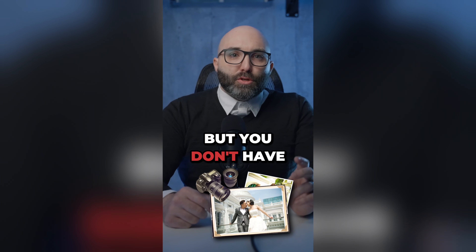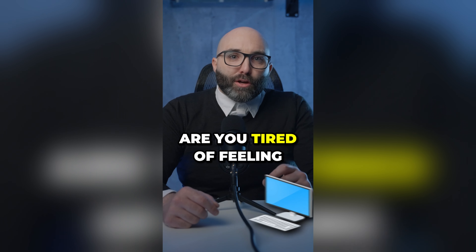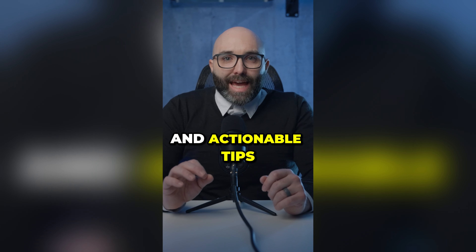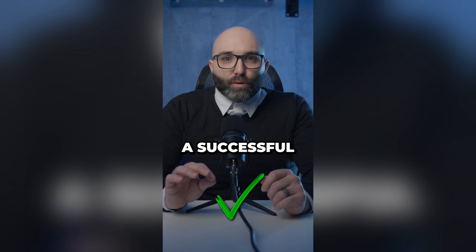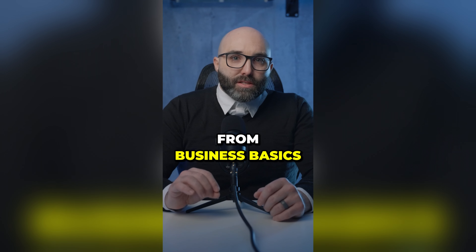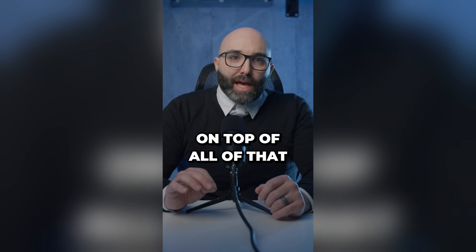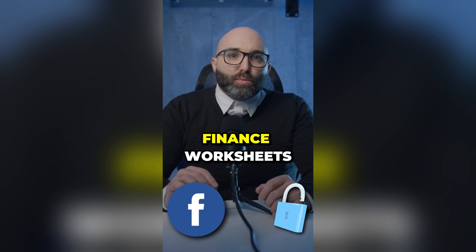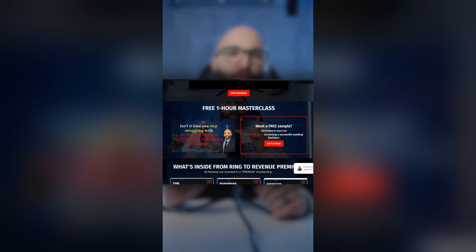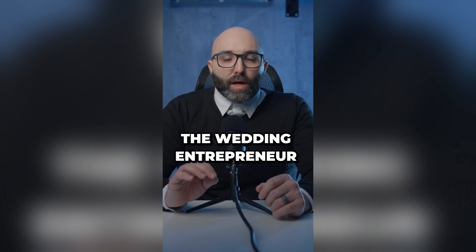Do you want to start a wedding business but don't have any business experience? Are you tired of feeling overwhelmed and underprepared in your existing business? We were in the same spot. With expert advice and actionable tips, you'll learn how to run a successful wedding business. We have 11 workshops covering topics from business basics, finances, taxes, branding, and leadership tactics. You'll also get access to our private Facebook group, finance worksheets, branding workbooks, and SWOT analysis tools. Click the link below and check out our free top 10 secrets to running a successful wedding business. Welcome to From Ring to Revenue, the Wedding Entrepreneur Academy.